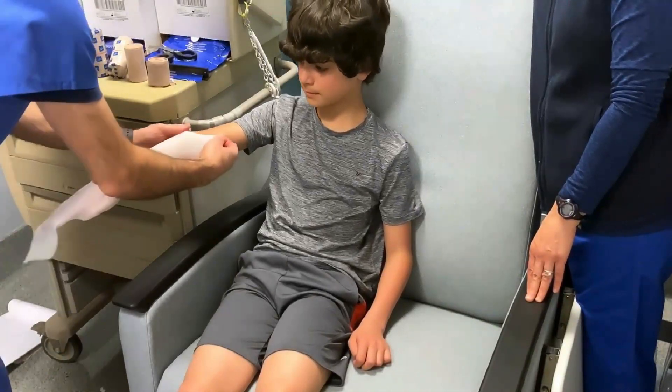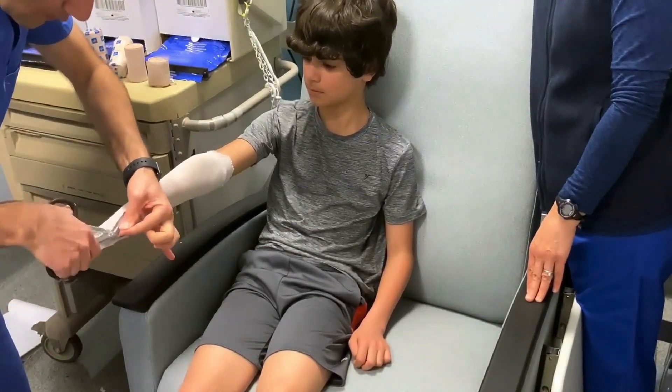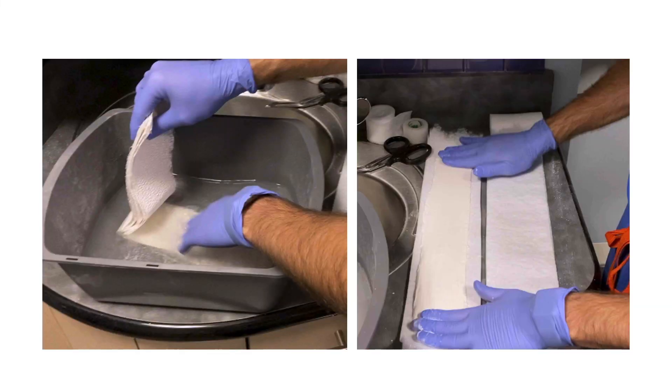First, place the stockinette that you've cut 10cm longer than the size of the splint, and then cut a hole for the thumb. Then wet the plaster and sandwich it between the cotton padding, like we saw in the previous chapter.